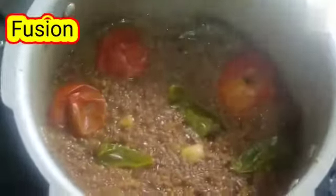Open the cooker. Mash the horse gram using a smasher, and add the mashed horse gram dal into the onion.